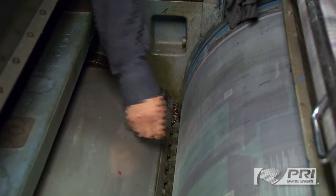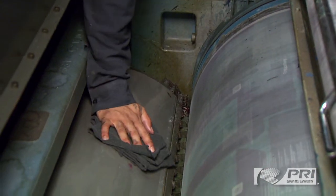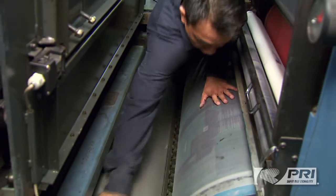Before installing SuperBlue 2 with StripeNet, it's important to first make sure the cylinder is clean. Wipe the surface with a strong, oil-free solvent to remove any dried ink, grease, oil, or spray powder.